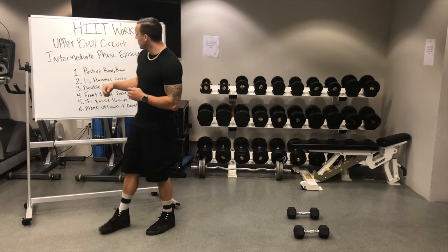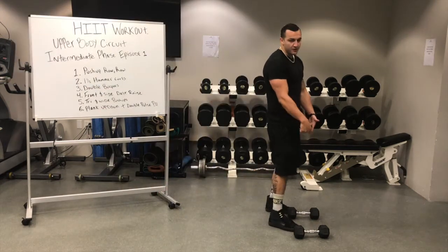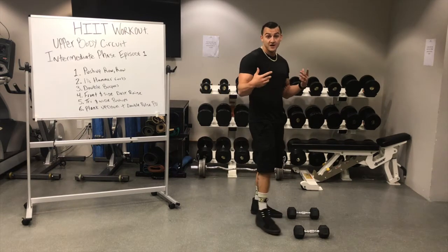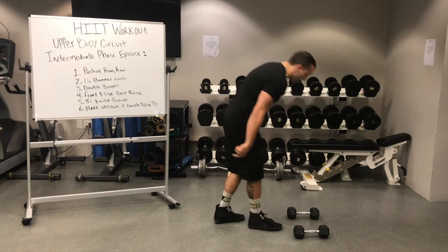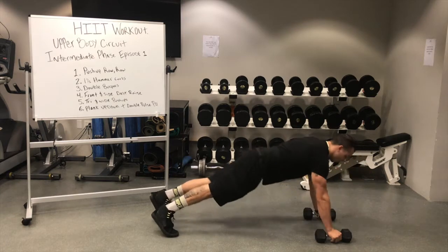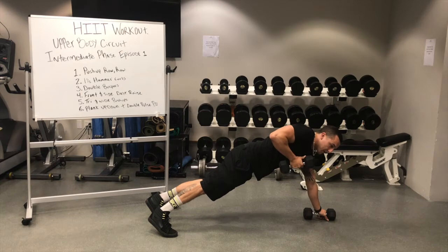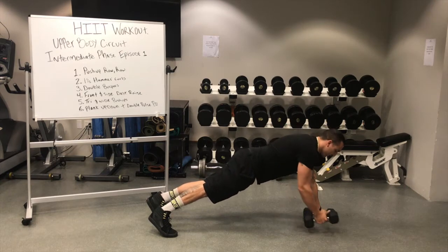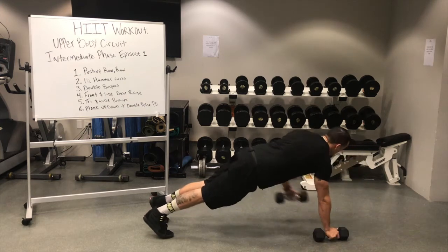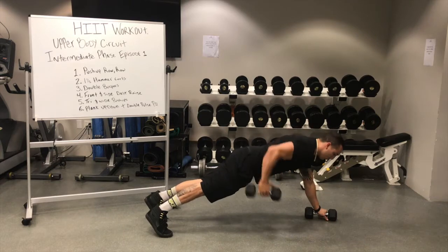For the first station we're going to be doing a push-up and a row. Grab some dumbbells, obviously something that's going to challenge you but that you can consistently be pumping out reps throughout that minute. You're going to start off on the ground, start off with a push-up, and then row to your waist. Remember with these ones, when we row, we don't want to come up in an upward motion — we really want to activate our lats and row it to our pocket. So: row, push-up, row, push-up, rowing right to our waist.